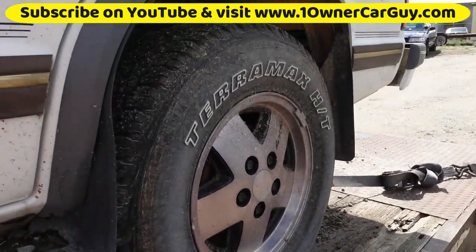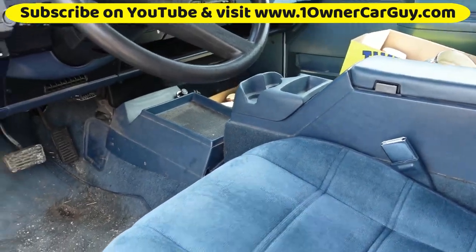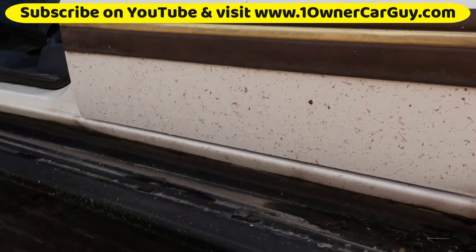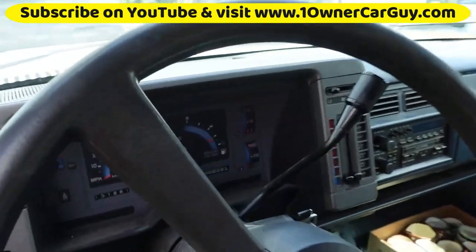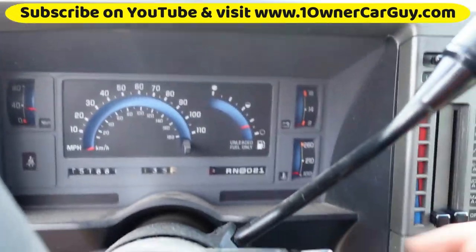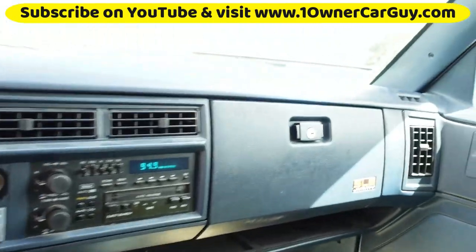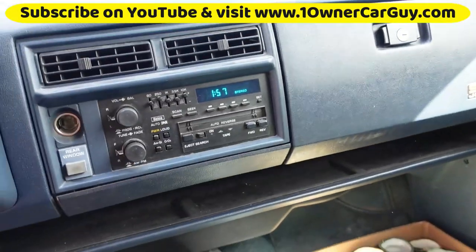Check this out — these wheels are in great shape. Look at this. It's got a hundred and... 151 thousand. It's an SLE. Maybe sounds like it could use a tune-up.